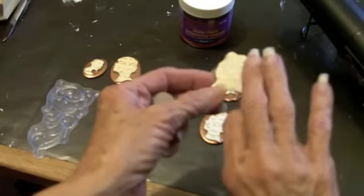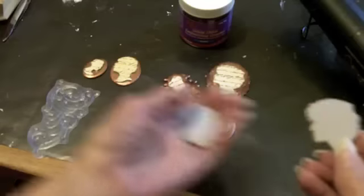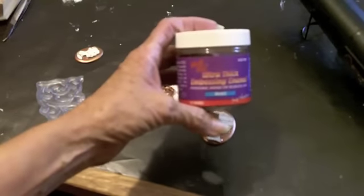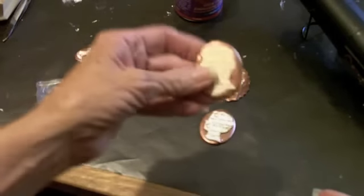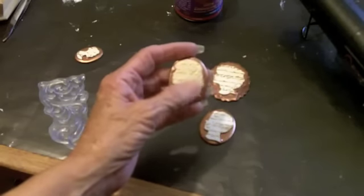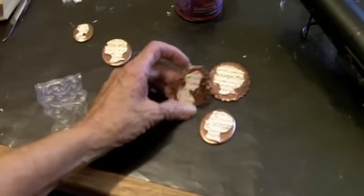Then I embossed them with a script stamp - a Fiskars script stamp - with gold embossing powder, so there's a little script going on there. The bases are done with ultra thick embossing powder in bronze. They started out like this and ended up looking like this. I did two layers, then heated the base up again and used it like glue to push these little cameo pieces down inside.